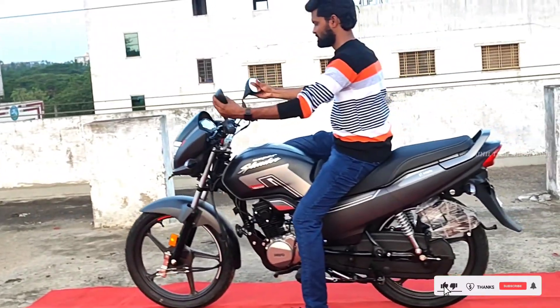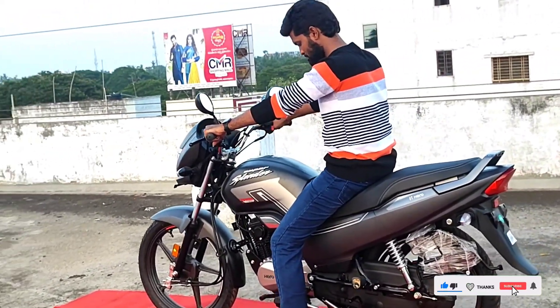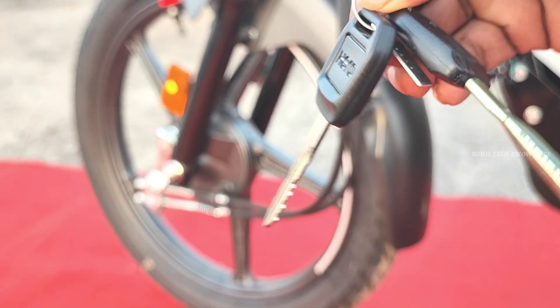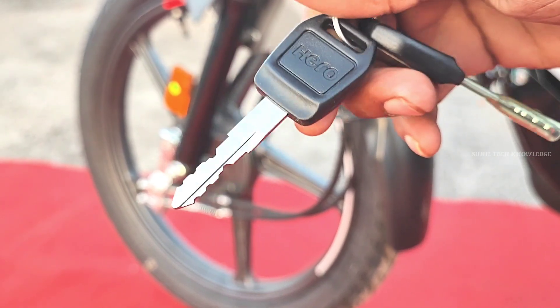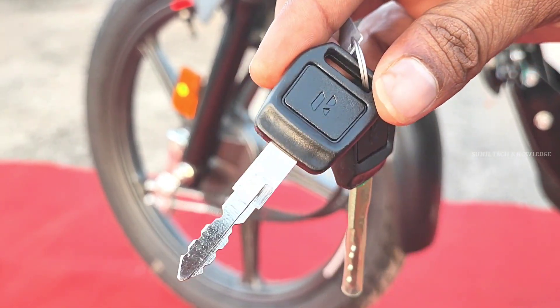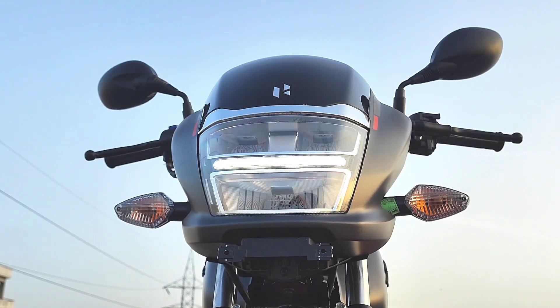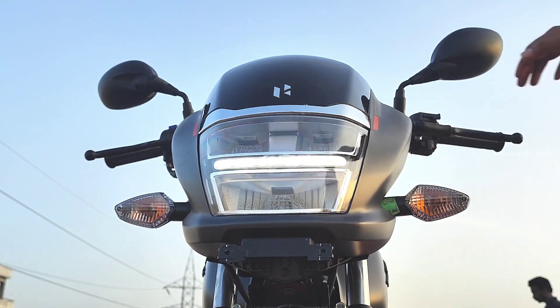If you are already using this bike, please comment your real-world mileage in the comment section. The bike also comes with wide-angle LED headlamps and LED DRLs.